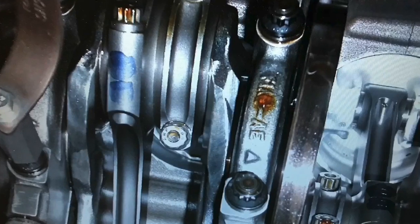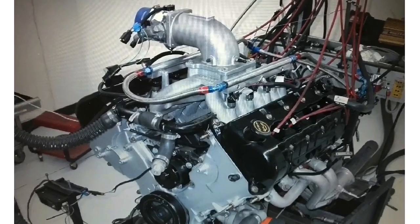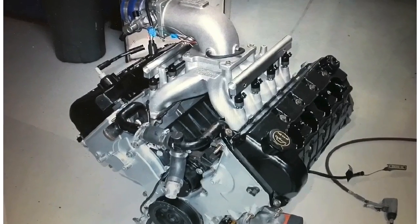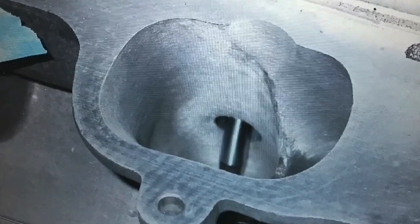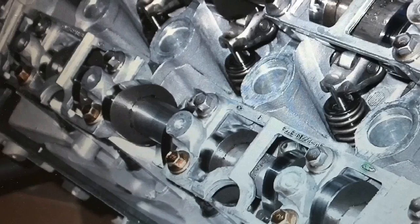In this video, we'll cover the build-up and dyno tests of a 5.4-liter four-valve Navigator motor. Our combination came as a completed long block from Sean Hyland Motorsports, and it featured a lot of good stuff, including forged internals — crank, rod, pistons — and ported Navigator heads, Stage 2 and Stage 3 cams on the intake and exhaust. The one thing it didn't have was an intake manifold.